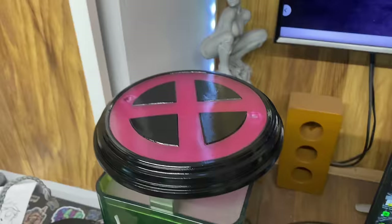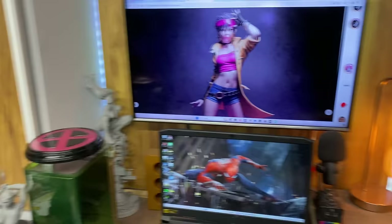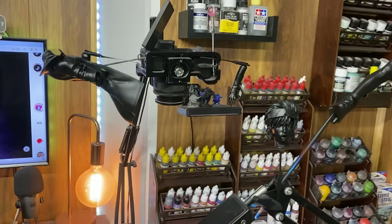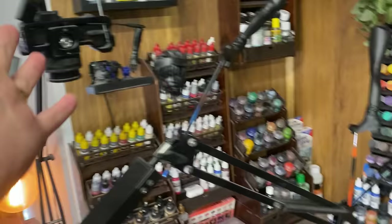Now that the base is ready, it's waiting for me to put lights on the inside. I'm going to put COB LEDs all on the inside. When that is done, that base will be done — I don't need to do anything else there. It is now time for us to paint the model, so let's move over to my airbrush booth and do that.